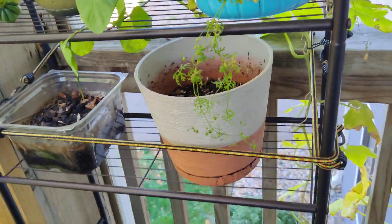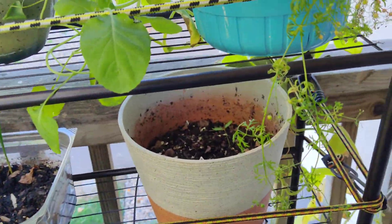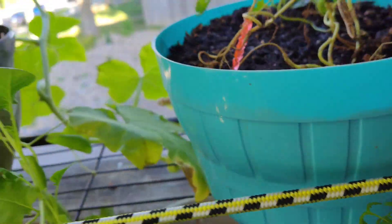Good afternoon, YouTube. This is Kaylee and Stern coming at you from my deck. I want to give you an update on my plants.